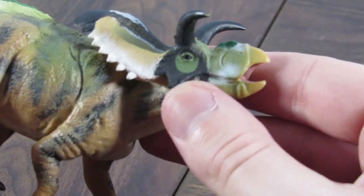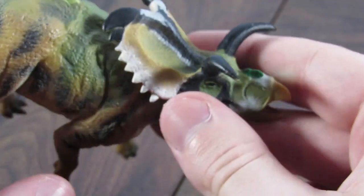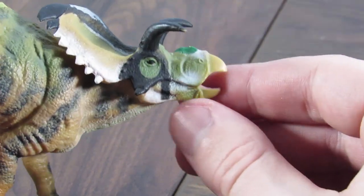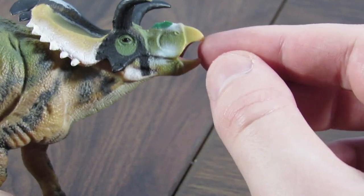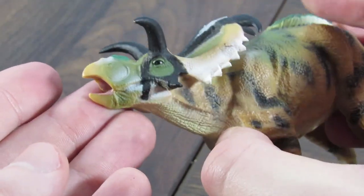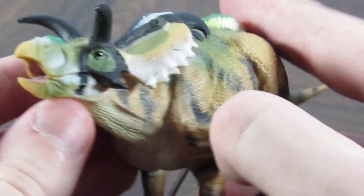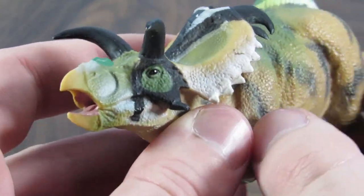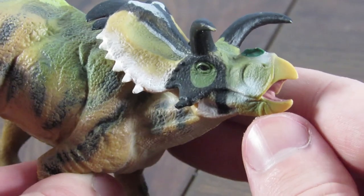I do really like the sculpt work on the head. I think it's pretty good — pretty close to the skull of Medusa Ceratops. I think maybe the front part could be taller, and the curve going forwards here looks a little bit strange, especially with the beak. But it is pretty close to the skull of Medusa Ceratops. I like the big black horns as well — those look really, really good.